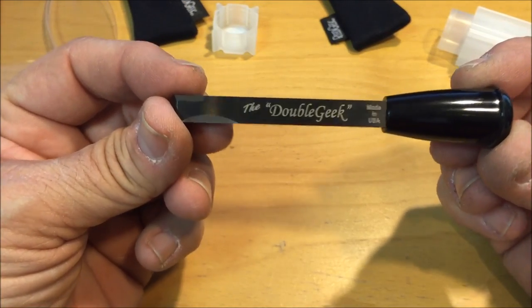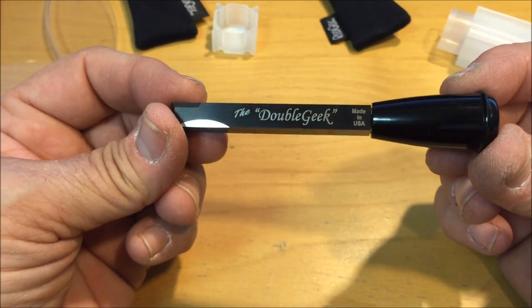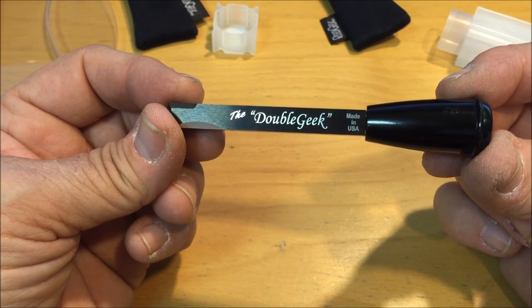The Double Geek. We like it here at Charles Double Reed Company, and I think you might like it too. Thanks. I'm Brian Charles for Charles Double Reeds.